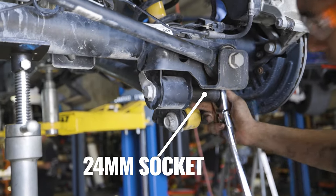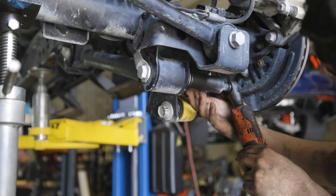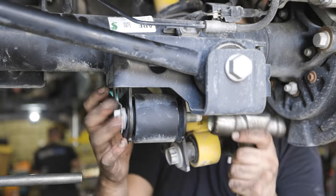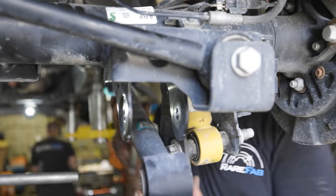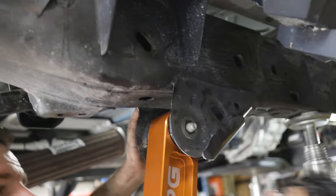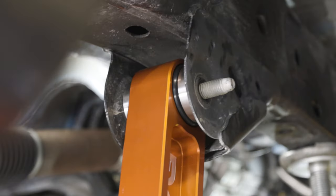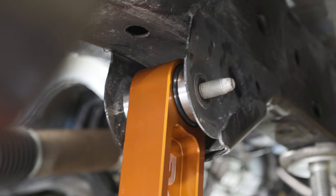We went ahead and did the lower link first — cracked it loose with a breaker bar and then finished it off with a ratchet. Same thing with the top: once it's loose it'll slide right out, and once you have both out the bar should fall right out of place as it's only held in by those two bolts. Once you have that OEM link out you can go ahead and put in the new RPG link. Based on RPG's diagram, you use the widest possible spacers — one on each side — along with the o-ring that prevents dust, dirt, and debris from getting into the bearings.